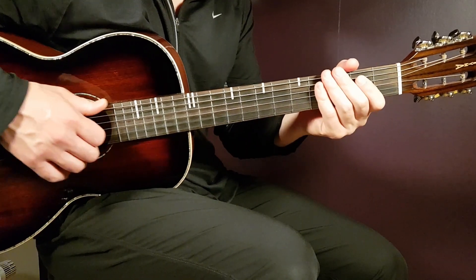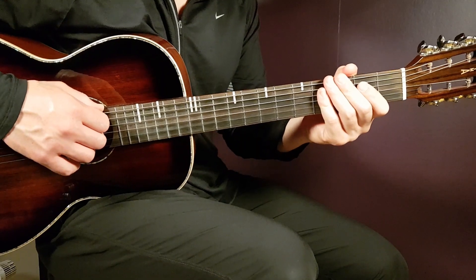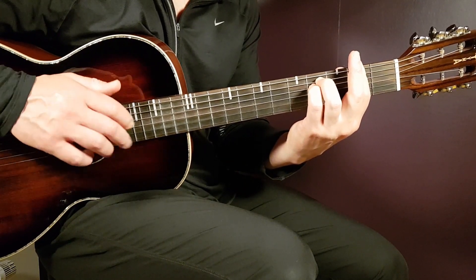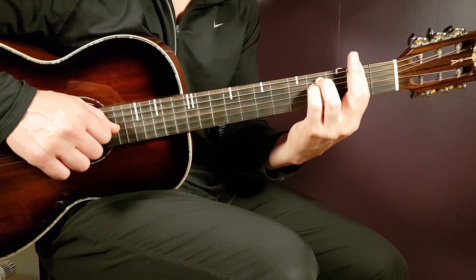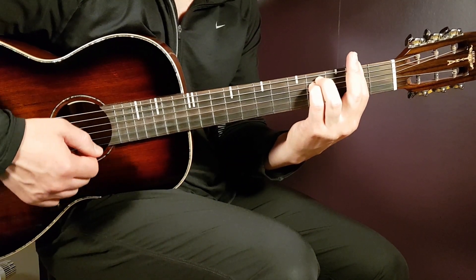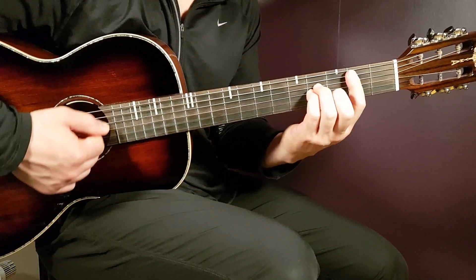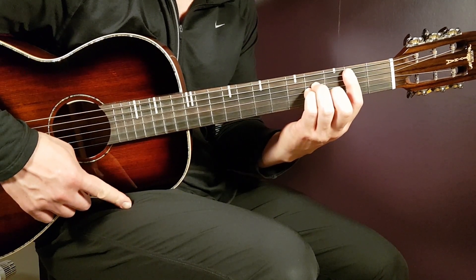After the second chorus comes the bridge part. The bridge comes in at about two minutes and seventeen seconds into the song. Now you're going to use the F sharp minor. Drop the strumming or picking here — it's just one down per chord with a big pause in between. So: F sharp minor, then A, then D, then B minor — that is one chord progression round for the bridge part.